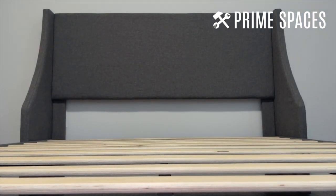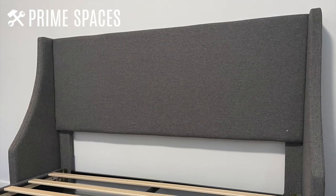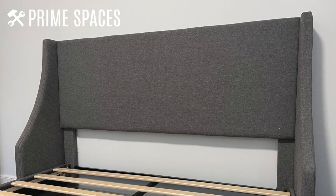I'm doing a quick review of this upholstered platform bed with wingbacks. First, I'm going to start with the unboxing, so if you are shopping for this particular bed, you'll have a better idea of what to expect when you take everything out of the box.